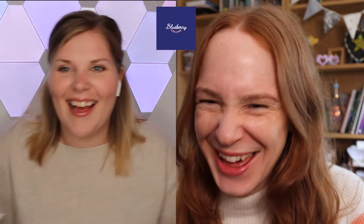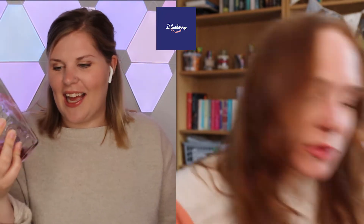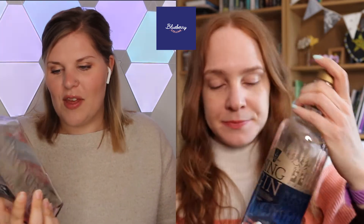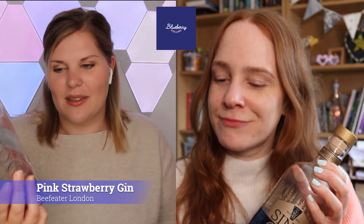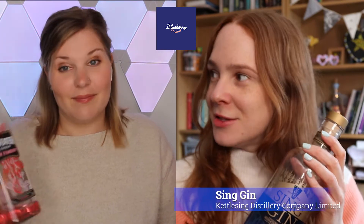I think we've both got gins. Have you got a gin? Absolutely. And as you can see from the bottle, it's pretty empty — I may have drunk this one. Oh, very nice. So I have a Beefeater London Pink Strawberry Gin. It is a tad empty because I have enjoyed drinking this one. So Kat, what have you got today? I've actually got Sing Gin today.